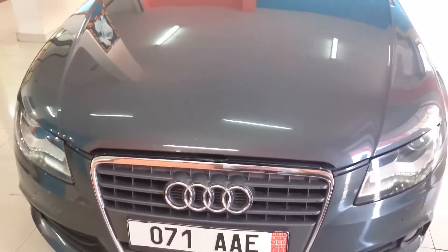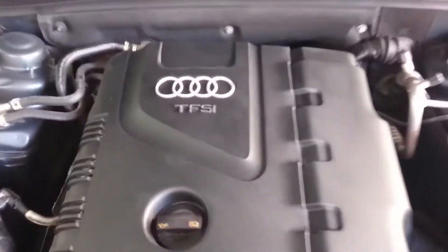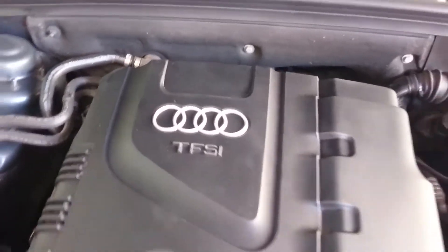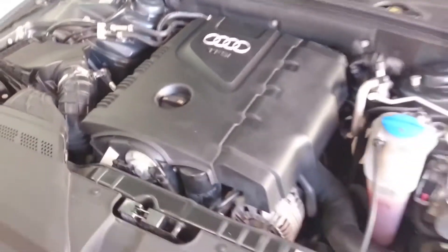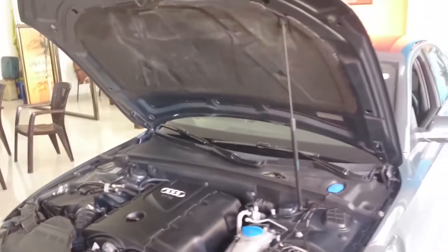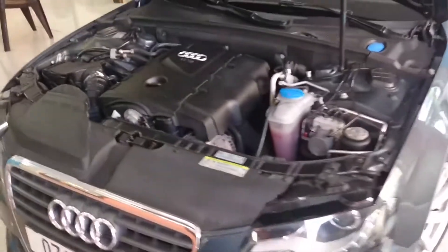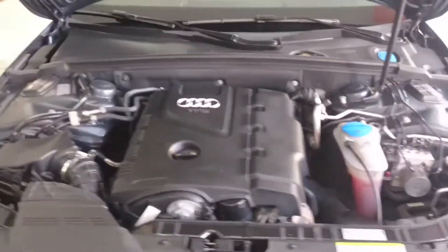Let's check the engine bay. This car features the 1.8-liter petrol turbocharged engine with direct fuel injection. It's a rear-wheel drive setup — a very powerful and refined engine with new Audi technology inside.